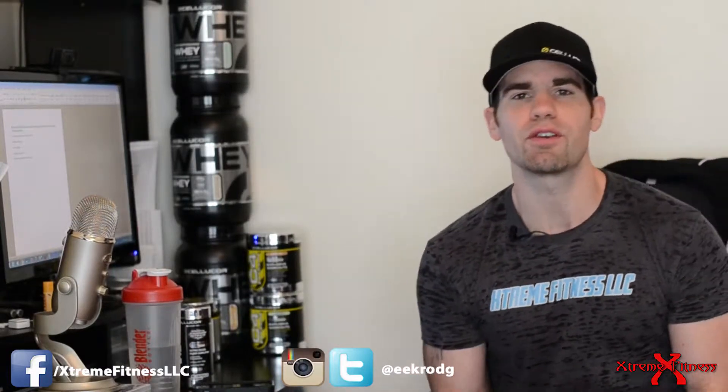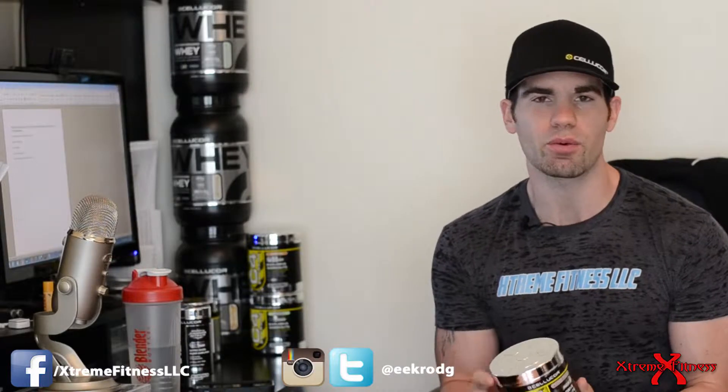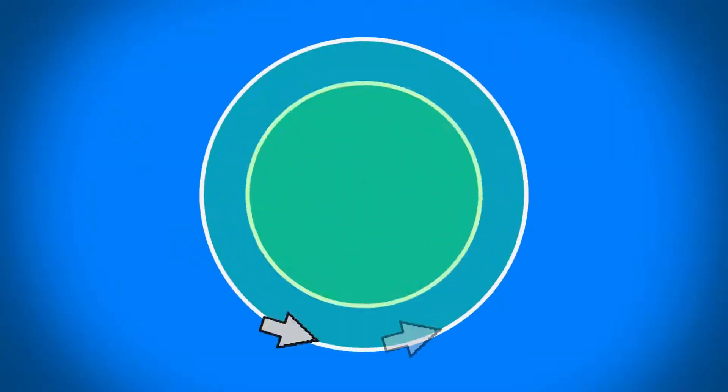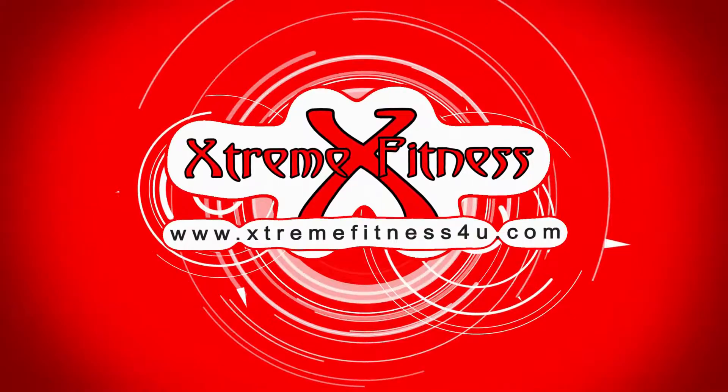What's up YouTube, Eric Rogers here from Extreme Fitness. Today I'm bringing you a brand new review video — we're going to be covering Cellucor's C4 Strawberry Margarita flavor, so stick around.